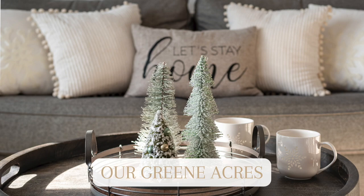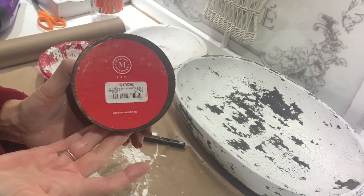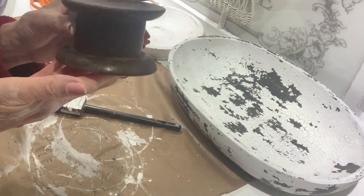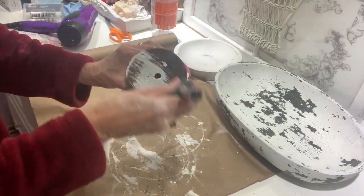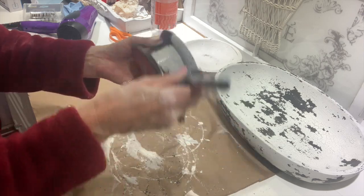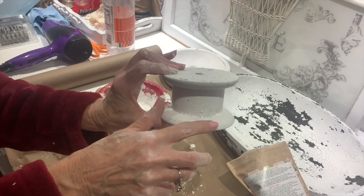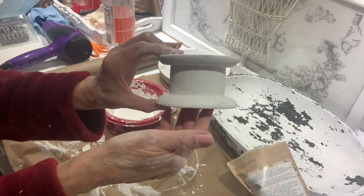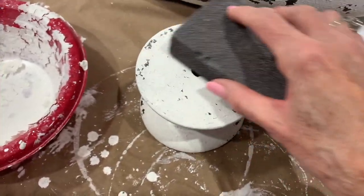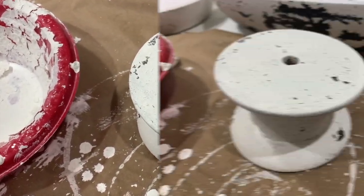While I've got my milk paint out — and that's the thing about milk paint: once you mix it up you have to use it, you cannot store it. So while I've got some left over I'm going to use it on this little wooden spool. This is a spool of ribbon that I purchased at TJ Maxx during Christmas. I used up the ribbon and it's got a great little wooden base, so I put the milk paint on it using the same process.